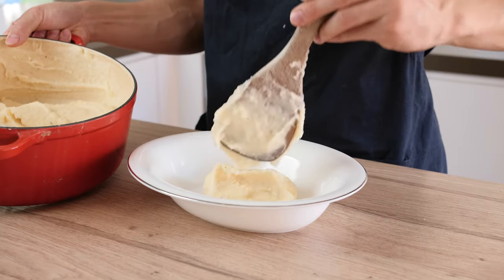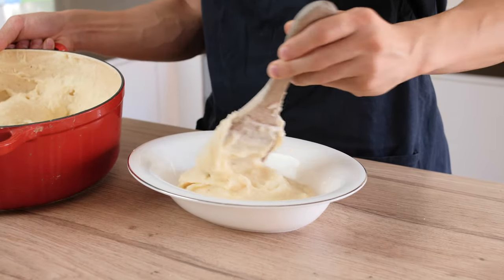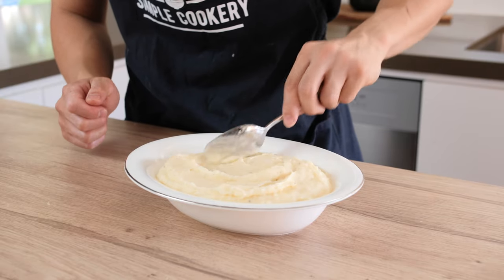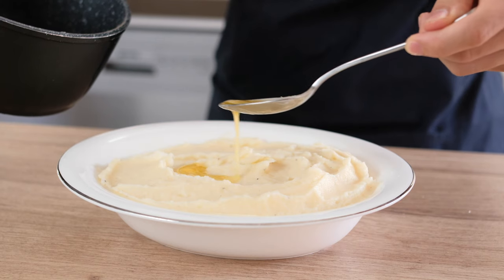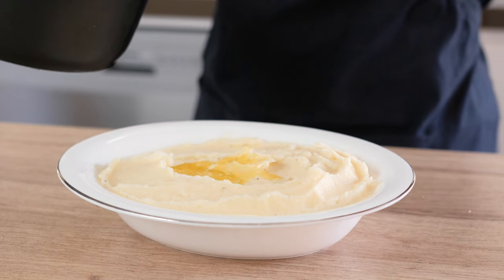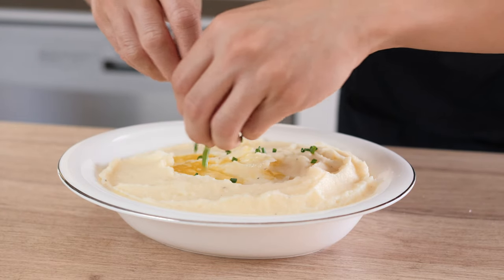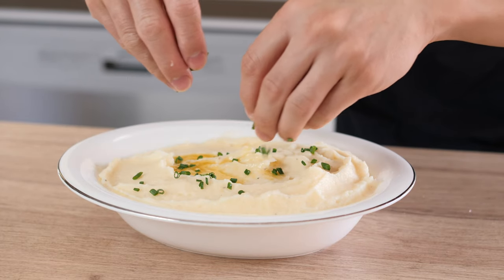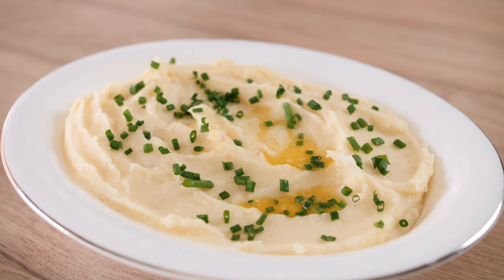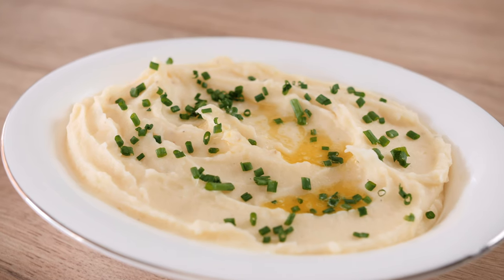Serve the mashed potatoes in a bowl and I'm just going to create a little well with a spoon so that we can add our gorgeous garlic and rosemary infused butter. Finally, garnish with some finely chopped chives. And there we go guys — our amazing mashed potatoes with our garlic and rosemary infused butter. Enjoy!